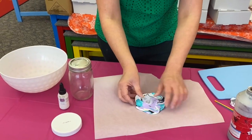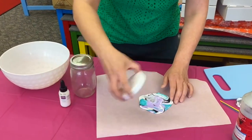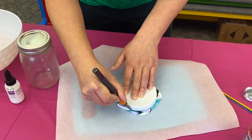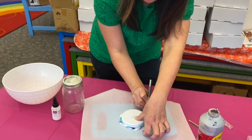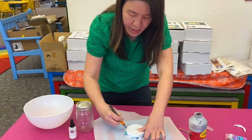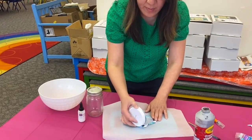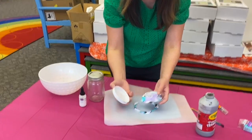Stretch it out a little bit. Once you're done, take your lid and use it as a tracer — trace around it with your exacto knife, plastic knife, or butter knife. A butter knife would probably work well too. Pop the shape off and it will look something like this.